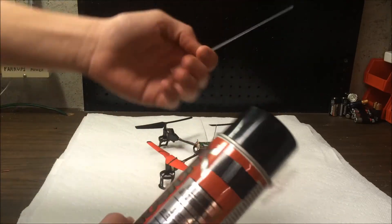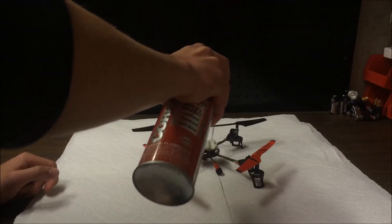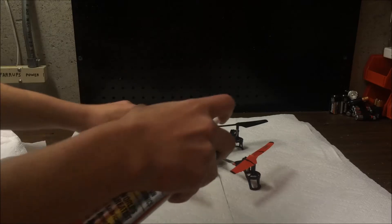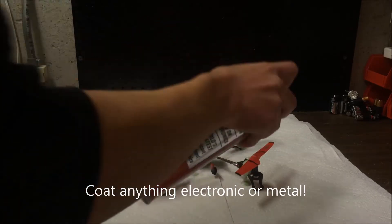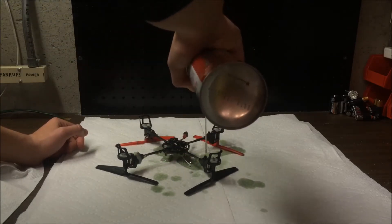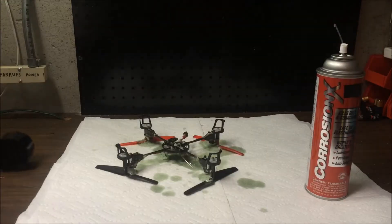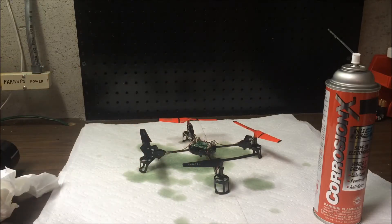Take your Corrosion X, shake it up a little bit, insert the nozzle, and apply it. Once it's all properly coated — including the battery connections — leave it sit for a couple of minutes, dry it off, and then we're going to check it out. I'm going to get all that done and we're going to head into our testing facility.